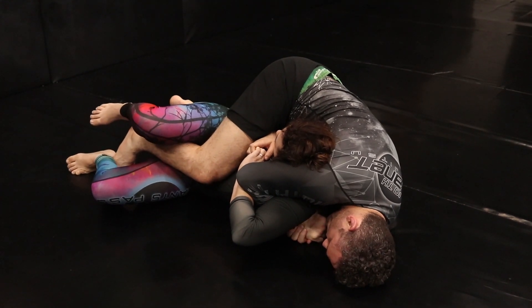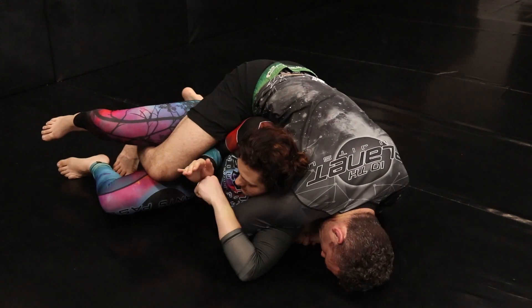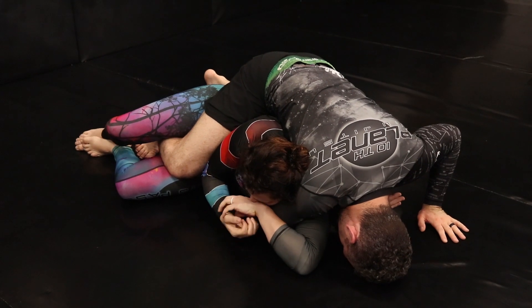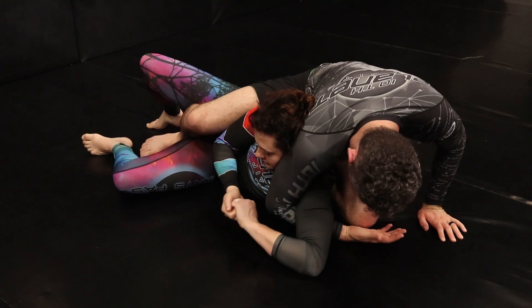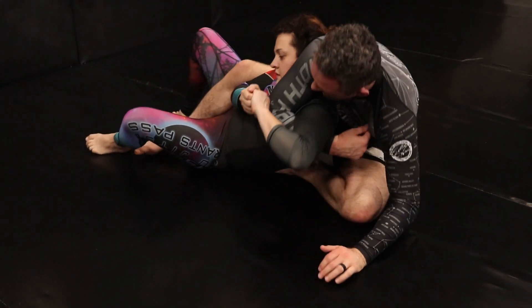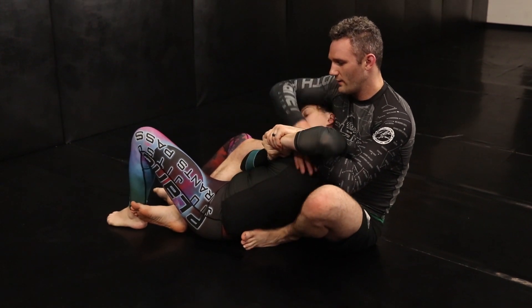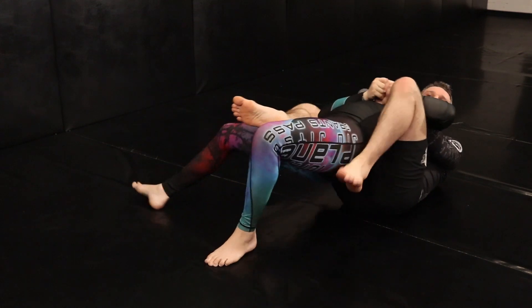Once I let her arm — the arm that I don't have trapped — pass in between our bodies, it's the only way that she can turn. I'm going to release my grip, keep my hook tight around her armpit, and slide my knee up her back. Once I do that, I'm going to chair sit all the way back, switch to wrist control, come all the way back and start to set up my back attack.